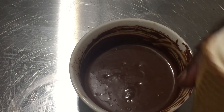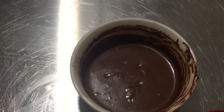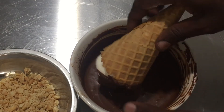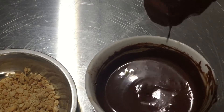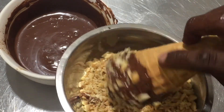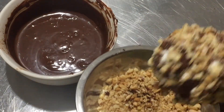My ice cream has solidified on the cones. I have some magic shell — magic chocolate that hardens. You can find a recipe demonstration in the description box; it'll take you over to my baking channel, Sugar Sweet. I'm going to dip my ice cream into my magic chocolate shell, drip off all the excess, and then coat it with crushed peanuts. You have to do this rather quickly because the chocolate will harden up pretty fast.